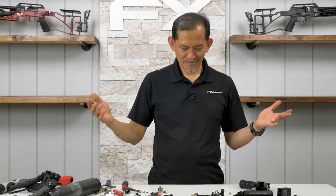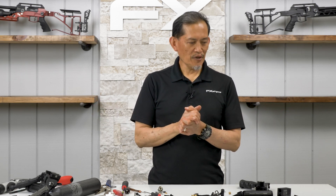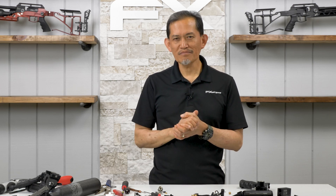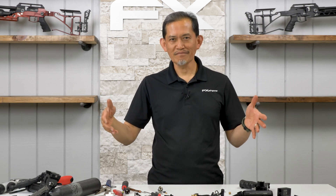M3 fully disassembled. If you have any questions, remarks, or wish list items, leave them down below, and we'll catch you in the next video reassembling the M3.